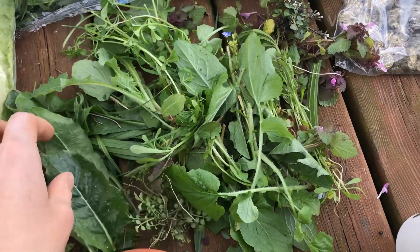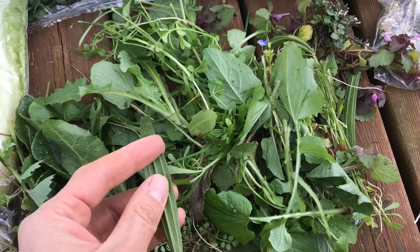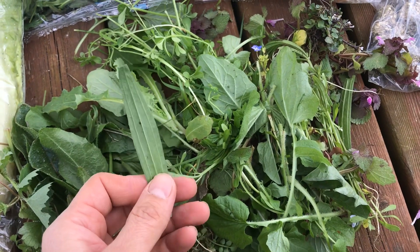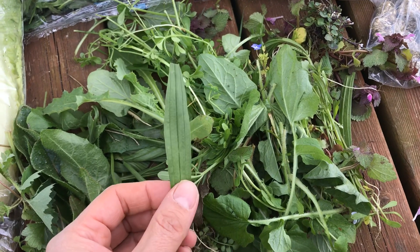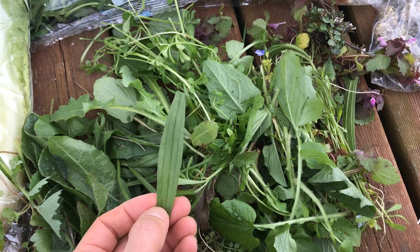This video is showing the different plants that I've managed to find today. So I've got plantain here, which has got the ridges on the back. Very common, naturally rich in fibre, very good for a tortoise. You also get the broadleaf version as well.